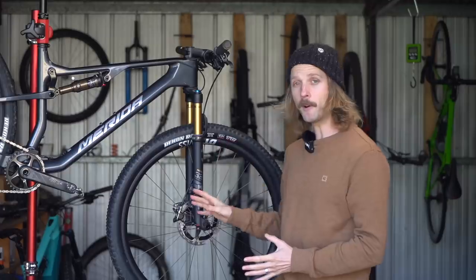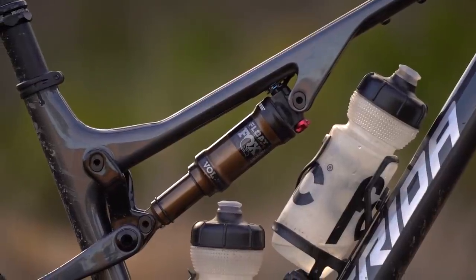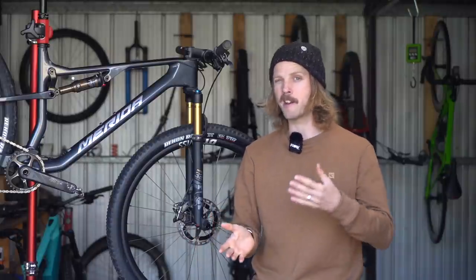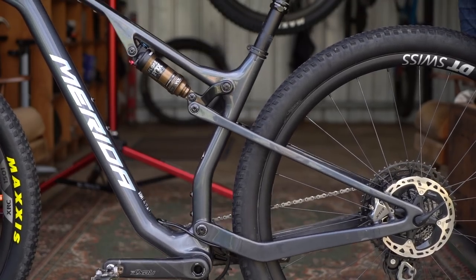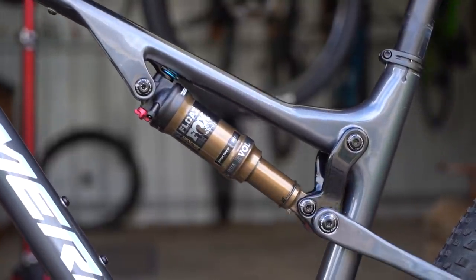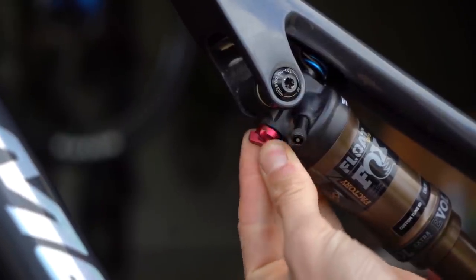I set up the Fox 32 Step Cast fork as per usual, and I ran the rear shock with 30% sag as per Merida's recommendations — quite a lot of sag when most brands recommend around 20-25% for their XC bikes. Because of the low average leverage ratio, operating pressures in the rear shock are quite low. For my 68 kilo riding weight, I needed just 130 PSI, and I set the rebound damping halfway with 7 out of 14 clicks.